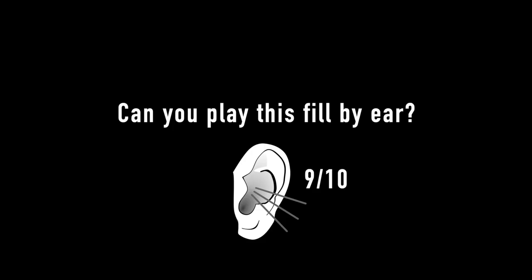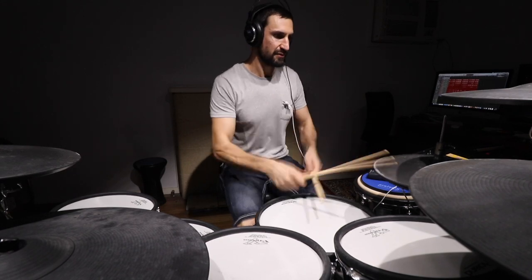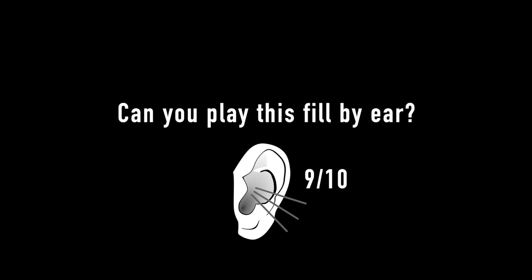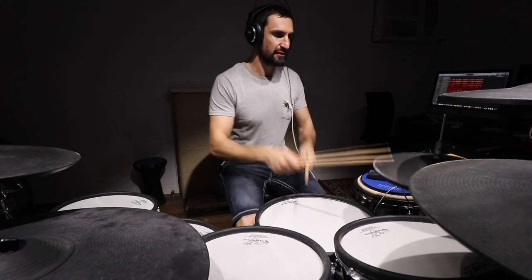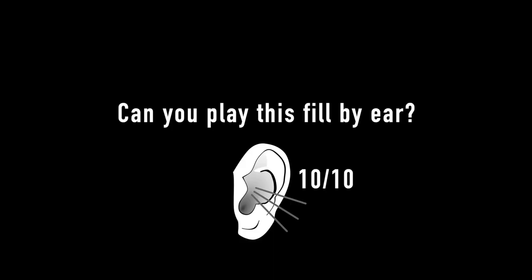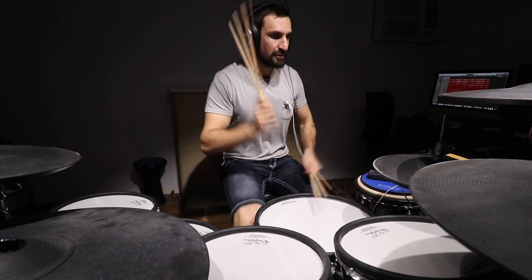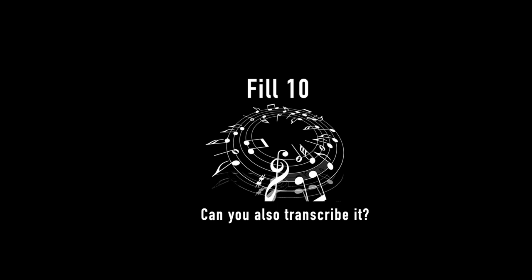Okay, number nine — ooh, a bit of a Swiss theme to this one. Okay, let's swing this groove. Hmm, wasn't quite happy with that groove, but let's do that once more. Yeah, that was better. Okay, number ten — you'll recognize this one from a previous video on this channel. Yeah, let's put that in context.